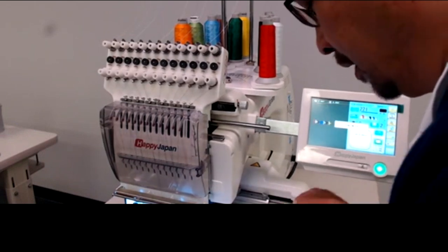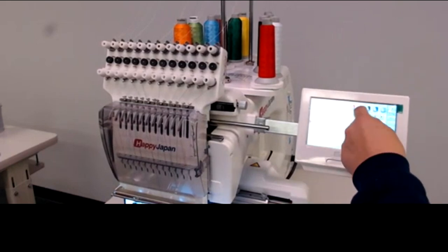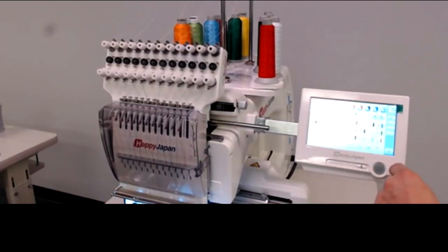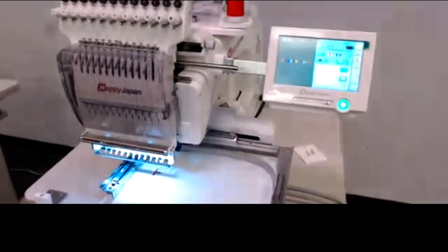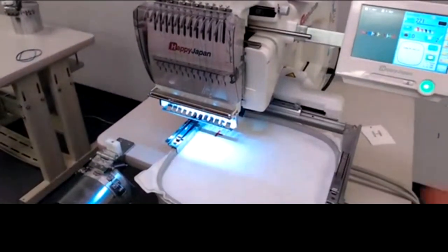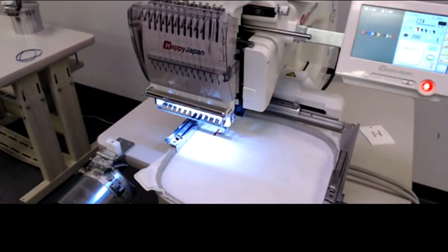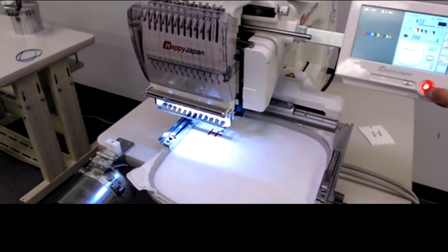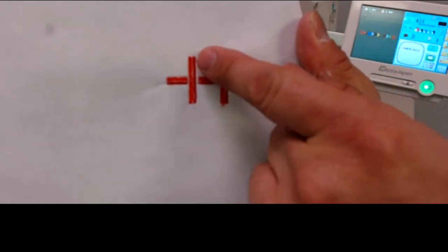Now I'll sew again to see what happens with two full turns on the lower tension knob. I'll make sure the second color section is also assigned to needle one, then hit start and check the result.